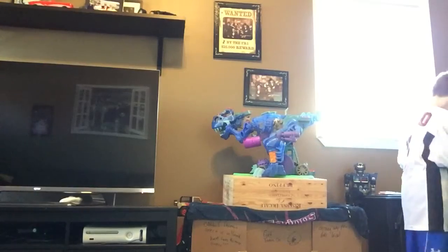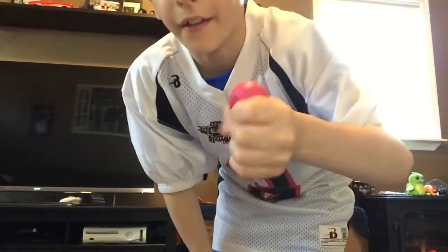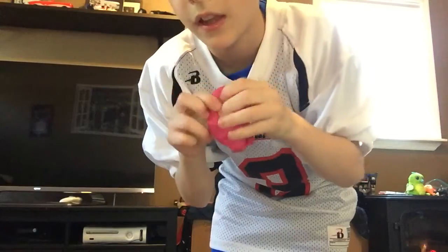I also want to let you know there's a giveaway going on where I'm giving away a stress ball. It makes a nice sound — very satisfying. If you want that stress ball, all you have to do is subscribe and like, and you'll be entered to win.